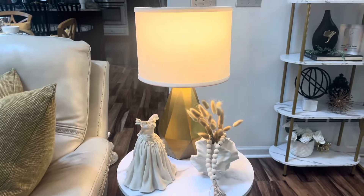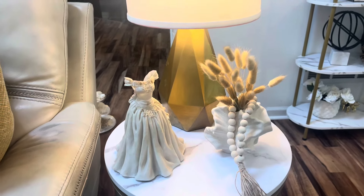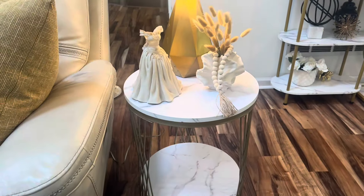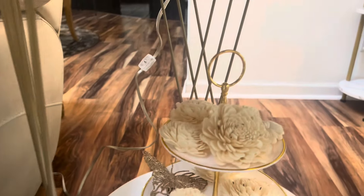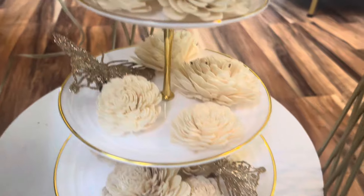So now I have a vignette with the lamp, the little dress, and the vase. On the bottom I'm going to do something different — I've gone in and added this tier tray.